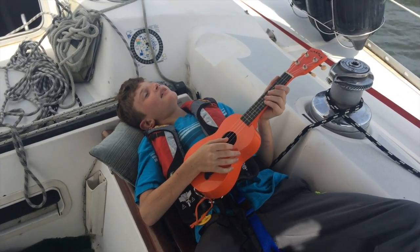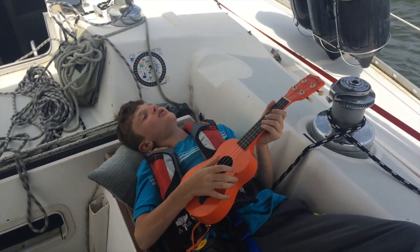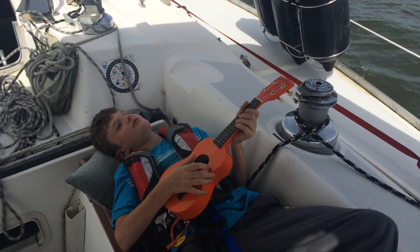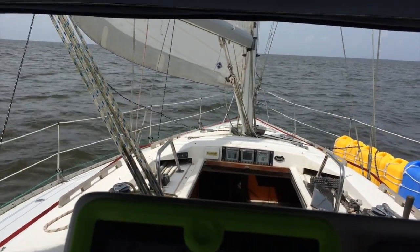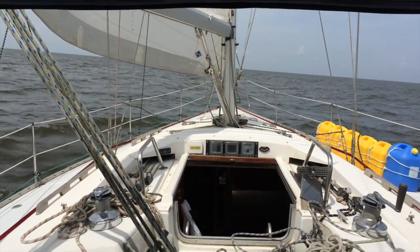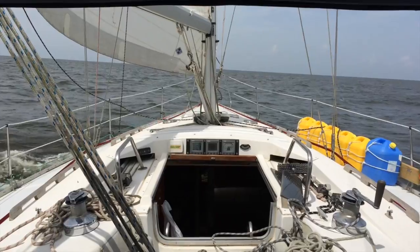Previously on Don Treader. We are about 12 miles out of Sabine Pass. The wind has been blowing between 13 and 20 knots, with gusts coming through every once in a while. We're averaging pretty well 7 to 7.5 knots.